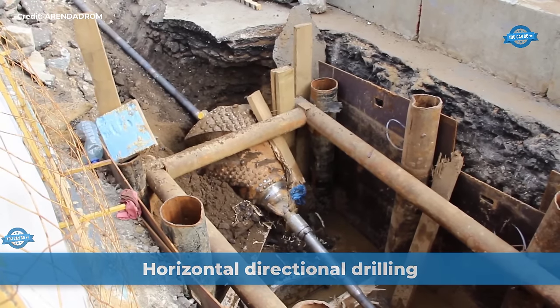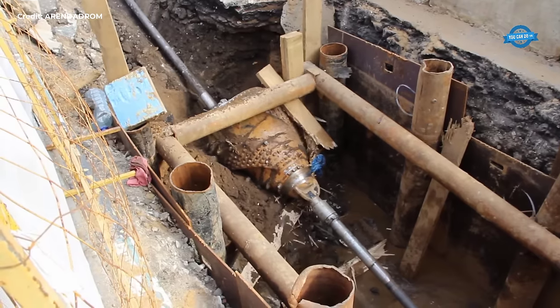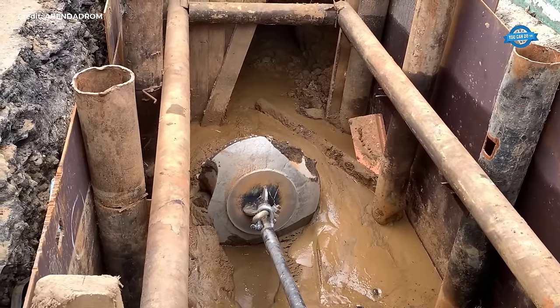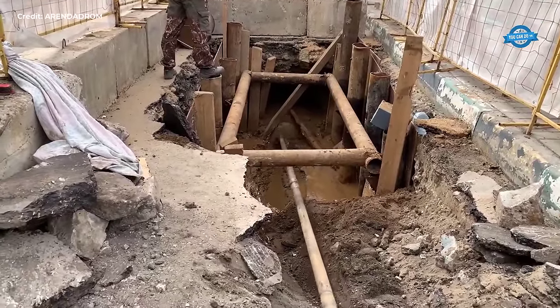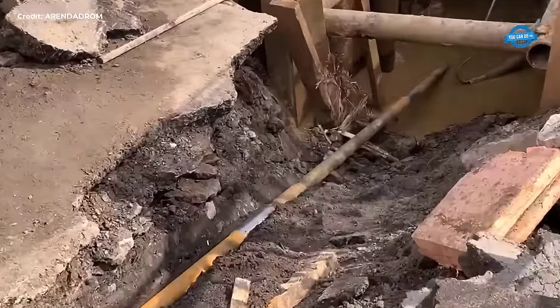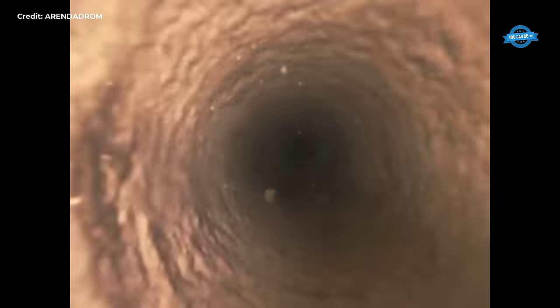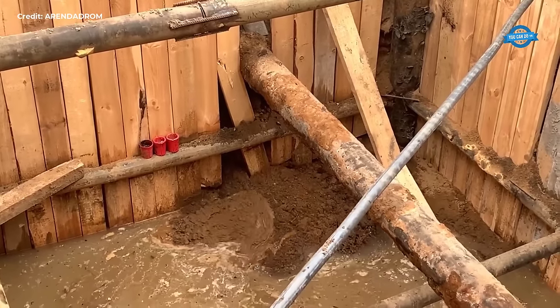The video showcases the pivotal third stage of well expansion utilizing horizontal directional drilling for a water supply system. Employing a reamer with a diameter of 900 mm for the second expansion, the process illustrates the advanced capabilities of HDD in underground pipeline installation. HDD stands as a secure and efficient method for laying pipelines beneath surfaces without disruptive excavation, minimizing environmental impact and infrastructure disturbance. By employing precision drilling techniques, HDD ensures the expansion is executed accurately and safely, meeting the stringent standards of modern infrastructure development.